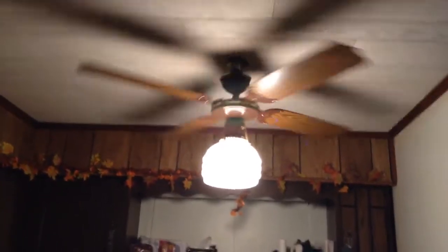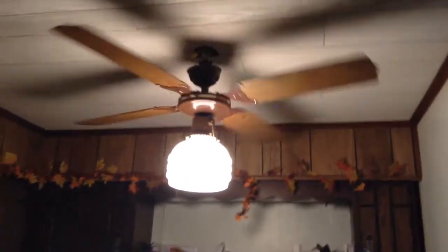The reason the canopy is down like that is because it never came with a screw to hold it in place. I'll have to find a screw in my box.